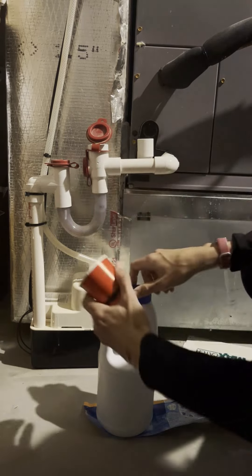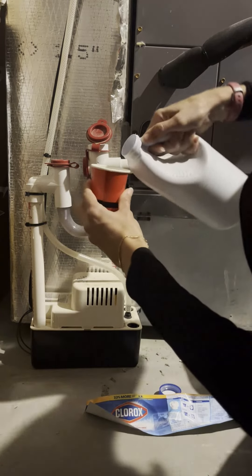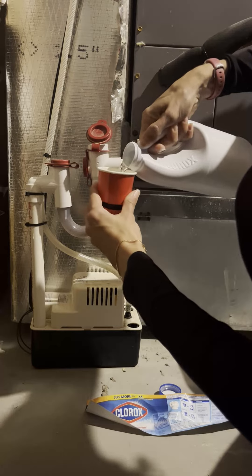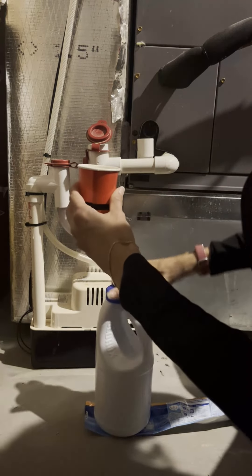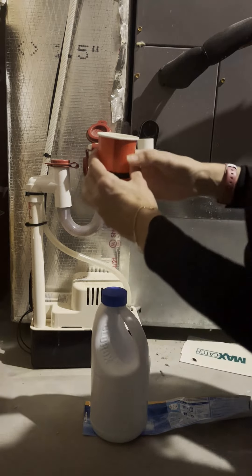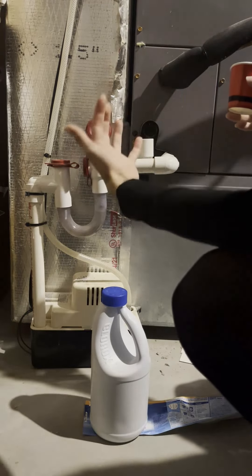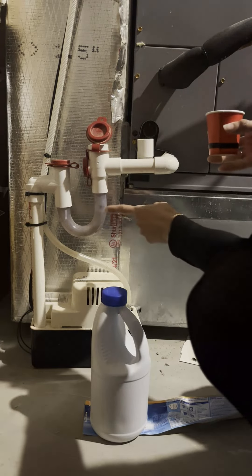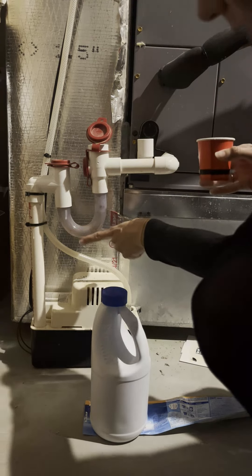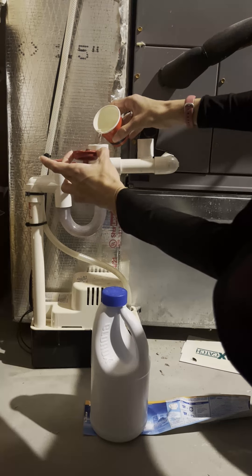You are going to take one cup of bleach — we're going to measure that out. So we have one cup of bleach, and what we're going to do is put it inside this little tube. Depending on the unit that you have, yours may look a little different. I know at my other house I didn't have this clear tube. This clear tube is nice because you can see it's a little dirty. So we're going to pour the bleach right in there.